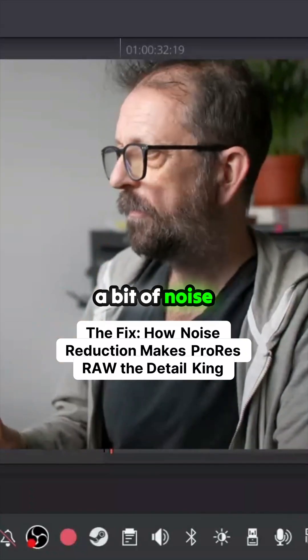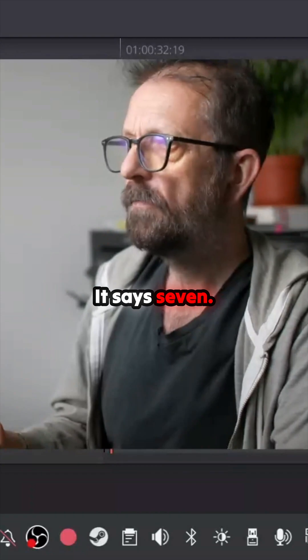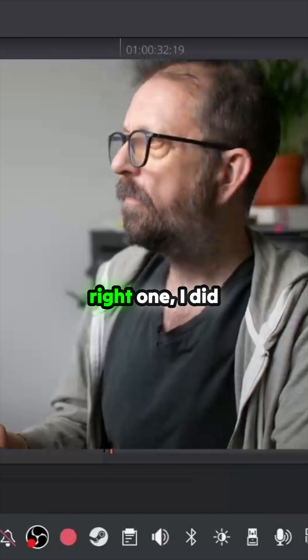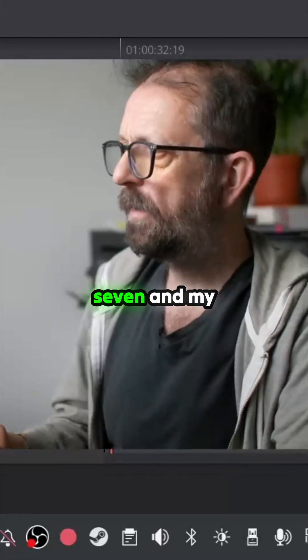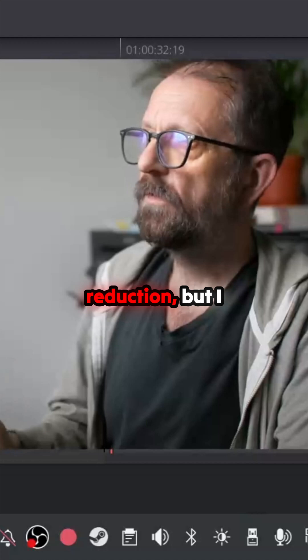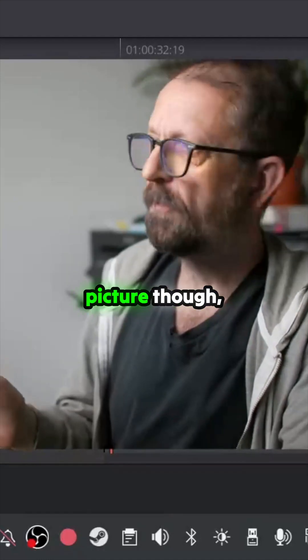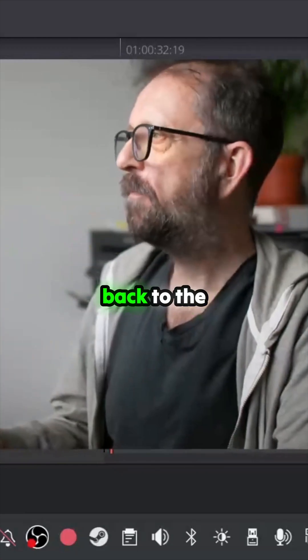I'm in the Studio version so I can just put a bit of noise reduction on that — very tiny bit. There we go, and my color noise is gone. Now I don't need the noise reduction but I just don't have the definition, so you're basically making the same picture but with a bit more noise reduction.